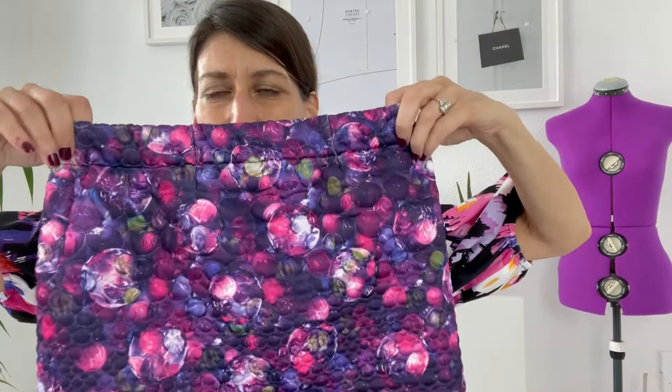Hello everyone, Christine here from Sewing in the City, and I'm coming to you today with a tutorial for how to make this really simple knit pull-on skirt. If you watched my fabric haul video from last week, this was one of the fabrics that I received from Minerva — it's a quilted knit with just a bit of stretch, so not too much stretch.